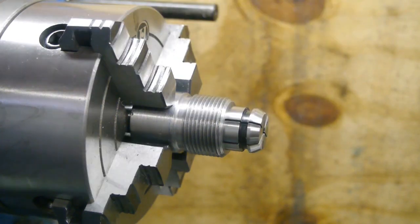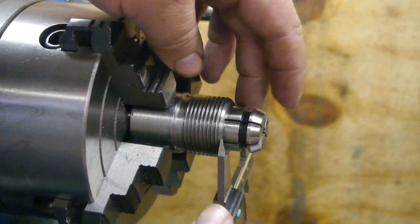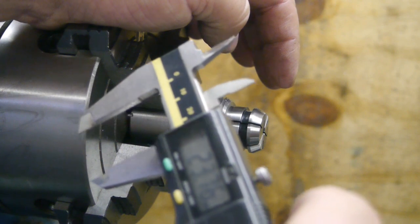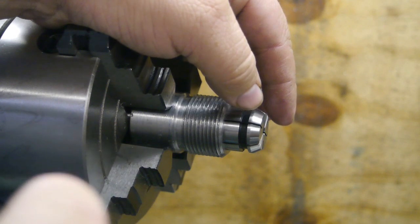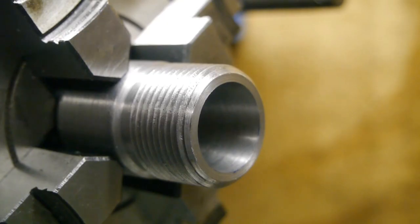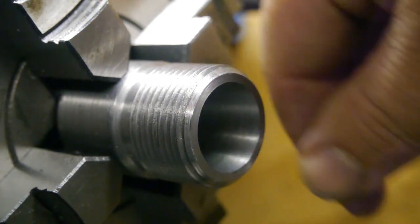All right, I took another pass — test fitting. That's 23.76mm, so that's still a bit under. But I don't think I can get any closer. Polishing it up will get me closer to the original, so now I somehow have to polish up this bore.